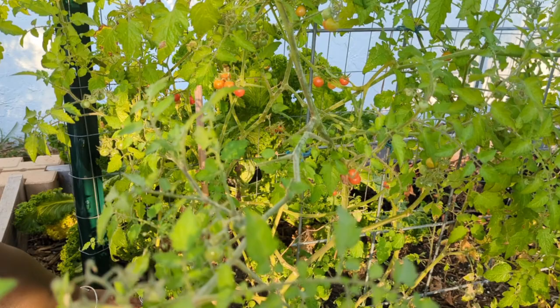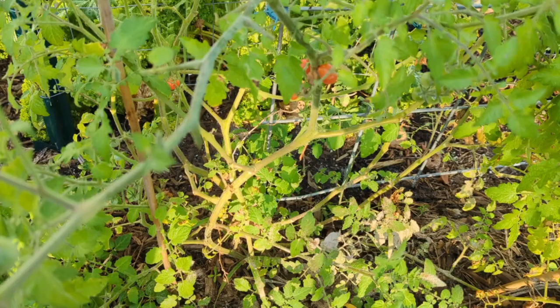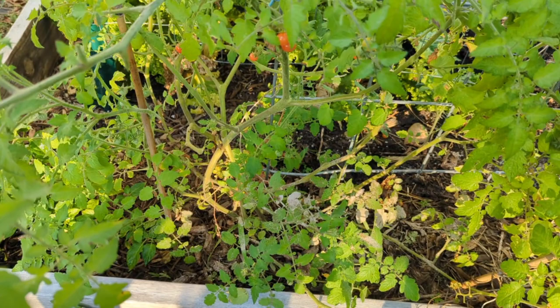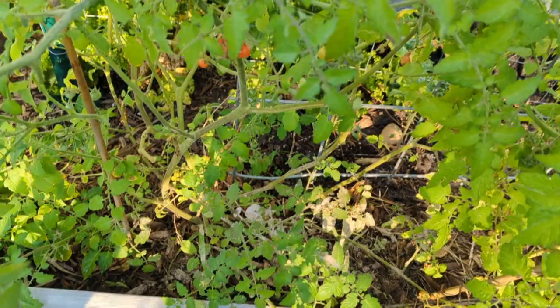What I did was mulch the ground, and that really helps with backsplash. The reason you always want to trim the lowest limbs on the tomato - the ones closest to the ground - is because when you water, a lot of times there's backsplash that splashes up on the plant. That's why a lot of times the lower leaves are very diseased and the disease can spread up the plant. But my lowest leaves are pretty healthy because I have mulch. Mulch really does protect the plant from backsplash and protects the ground.